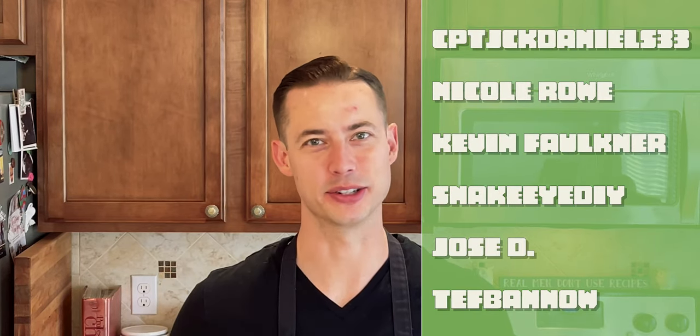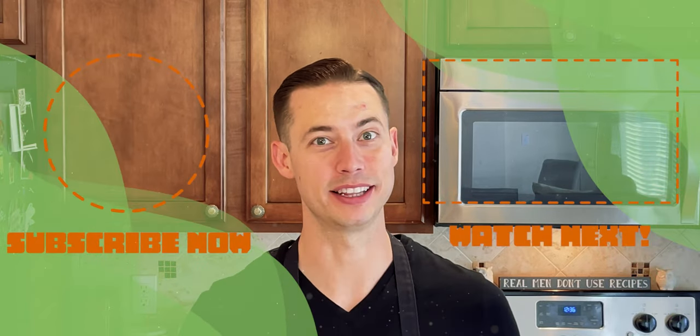Thank you to our supporters on Ko-fi who helped make this show possible. You guys are awesome. Why don't you go check out one of our other videos? They've all got recipe guides with them to help you complete this at home.